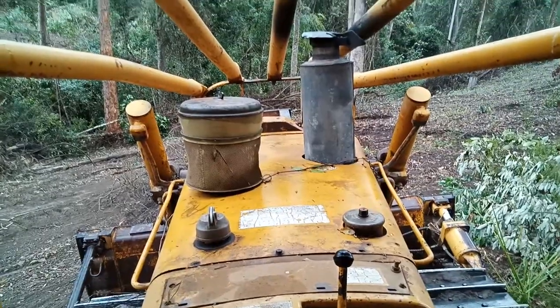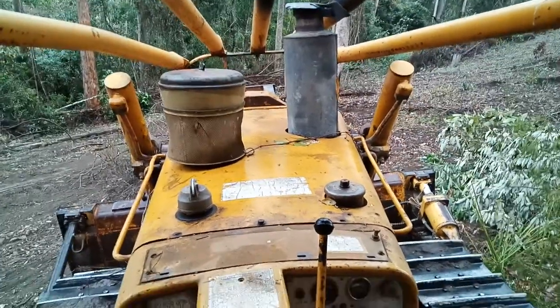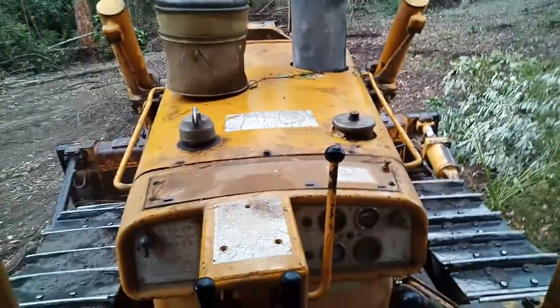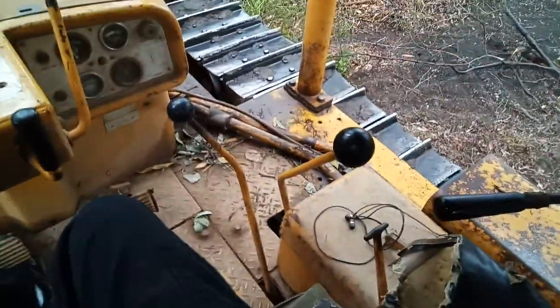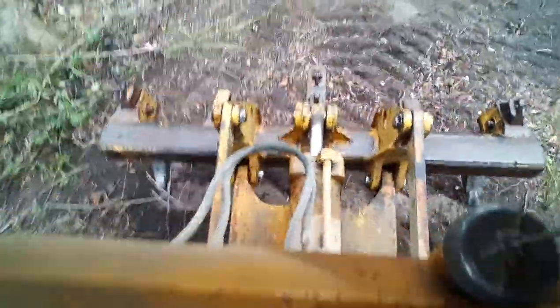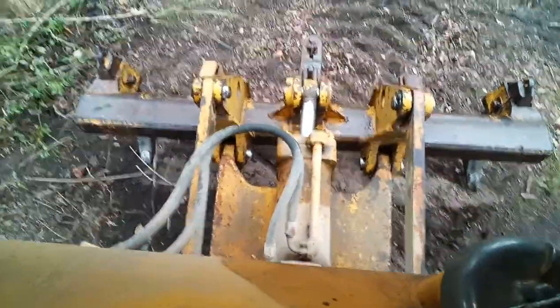Back on the D6C to take you through some controls and start up, basically from up in the seat. As you can see, there are a couple of things going on. Looking over the back here, we have the fuel tank directly beyond the seat, and over the back here the rippers.